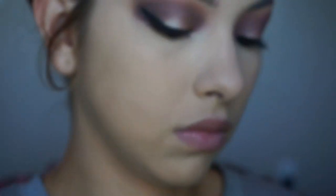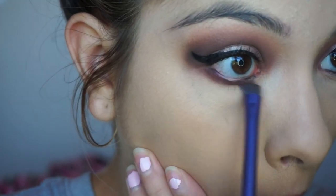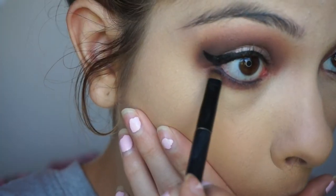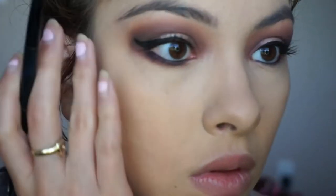Then I do the exact same thing with Cocoa Bear on the lower lash line, and take a black matte eyeshadow to set the eyeliner and smudge it onto my lower lashes.